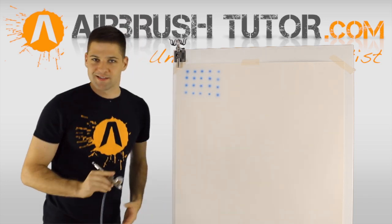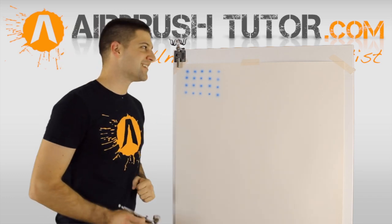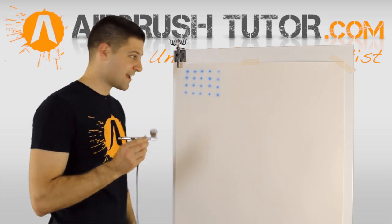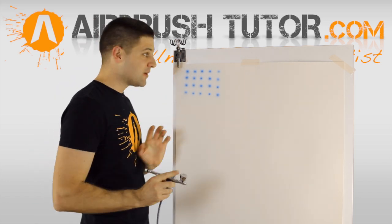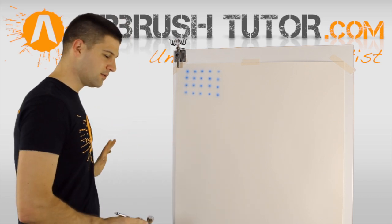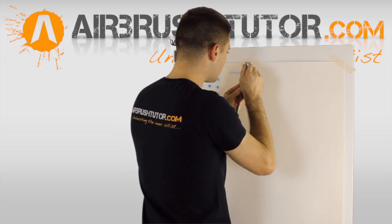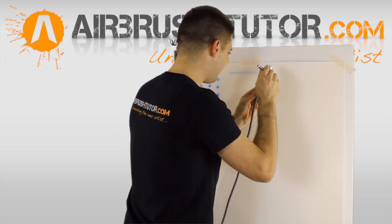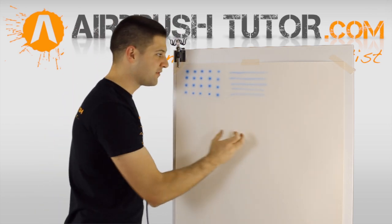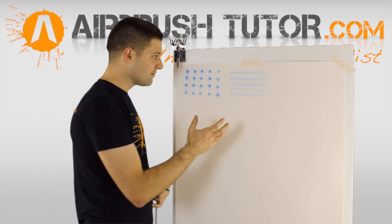Excellent warm-up exercises. Advancing from there, we're going to get a little more technical and add a little bit of movement to these effects. Remember that whenever we do a line, we're going to be moving before we pull back the paint. The air is always on. If you're double-actioning correctly — moving before you pull back for the paint and not getting blobs at either end of your line — then move on.